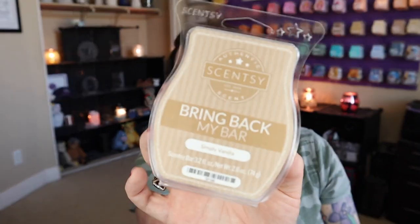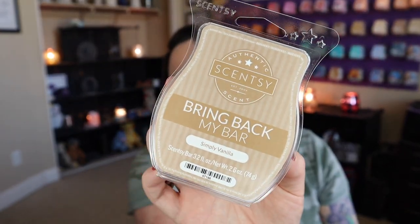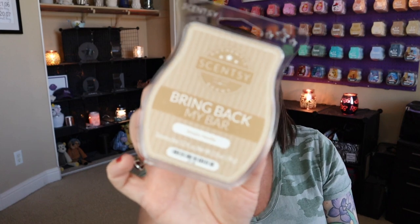Last but not least, I got through one of my bars of Simply Vanilla. This is my absolute favorite scent of all time. I know that may sound silly because it's just simply vanilla, but there's nothing just about this. This is more of a floral vanilla — it's not bakery, you don't smell it and think cookie or frosting. It's just a vanilla bean where you get that almost floral note. It's perfection.